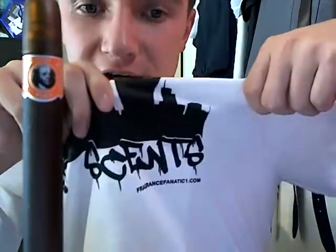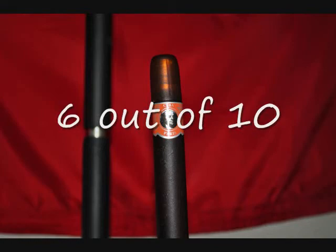This is a Street Sense shirt right here. Anybody who is a fan of the fragrance community — go to Al, Fragrance Fanatic 1, fragrancefanatic1.com. Go to his YouTube page, go to his website, pick up a shirt. Nice job buddy. And that will round up my review — that's it guys. I'm done with Cuba's finally. Now I'm going to review some bigger and better fragrances. I'll see you next time, bye!